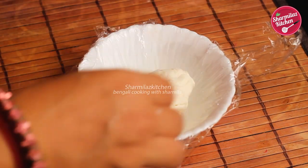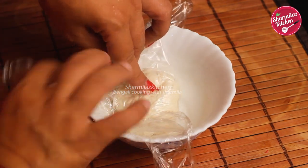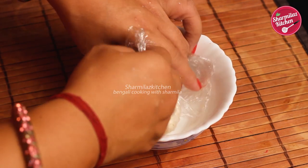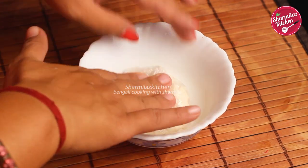Now take a small bowl and we will wrap the cheese and keep it in the refrigerator for two hours. In the bowl, cover the cheese with cling film — make sure you cover it very well, otherwise air will get inside and a hard layer will form on the top. Keep it in the refrigerator for two hours, after which your cheese is ready.